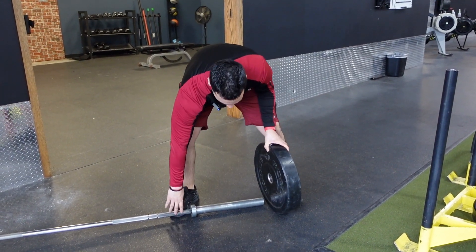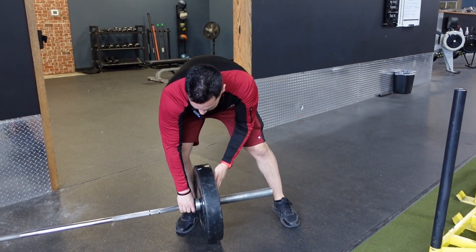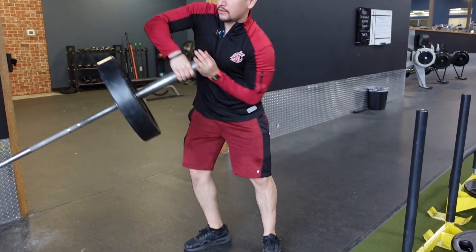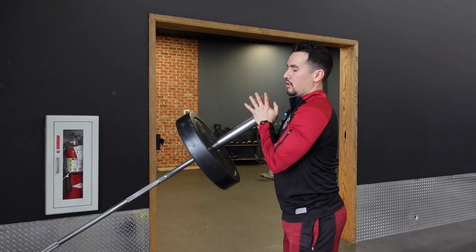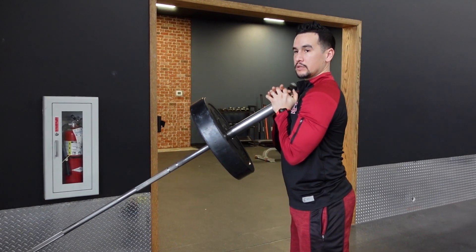When you pick this up, you want to pick it up fast and bring it really close to you — just like that. If you go slow it's gonna be really tough on your wrist. You want to put this right in front of your chest.